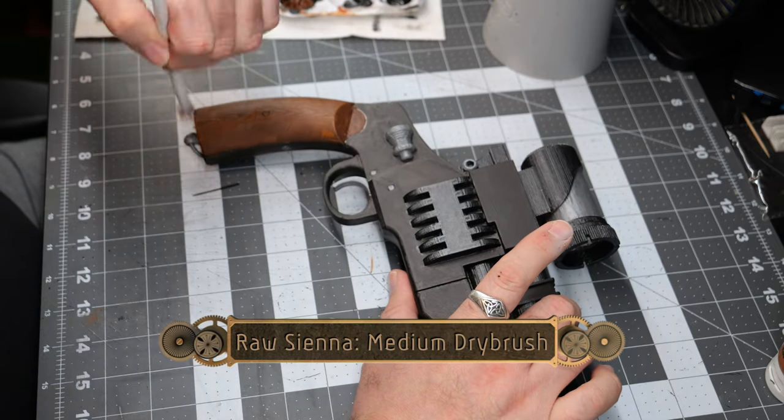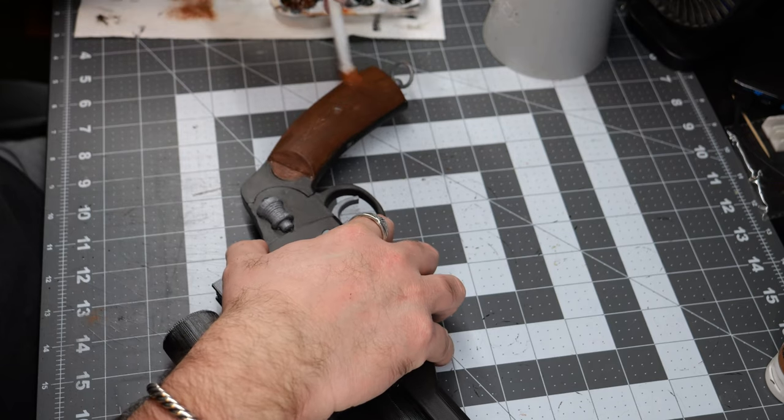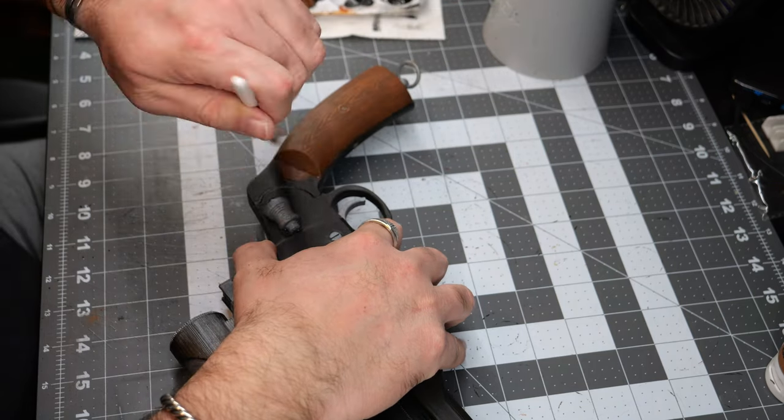Now we're going to do a medium dry brush using some raw sienna over the hand grips. This is going to really help lock in that wood grain texture.